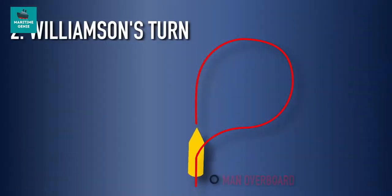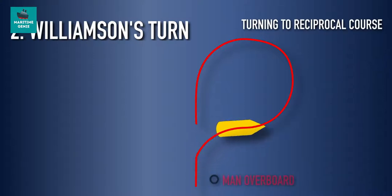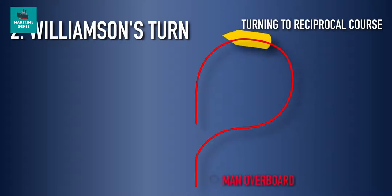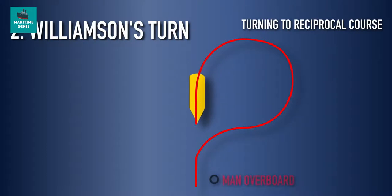The second maneuver is the Williamson's turn. The rudder is put hard over in an immediate action situation, only to the side of the casualty. After deviation from the original course by about 60 degrees, shift the rudder full to the opposite side. When heading is 20 degrees short of the opposite course, put the rudder to midship position so that the ship turns to the opposite course.